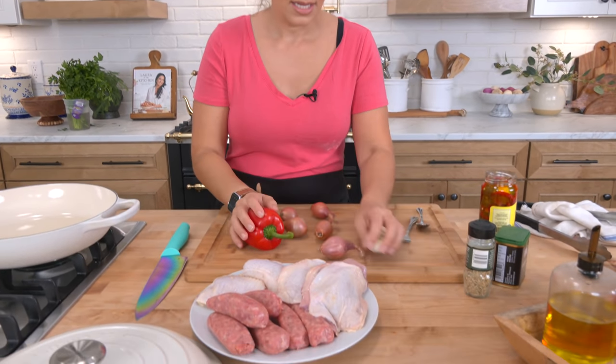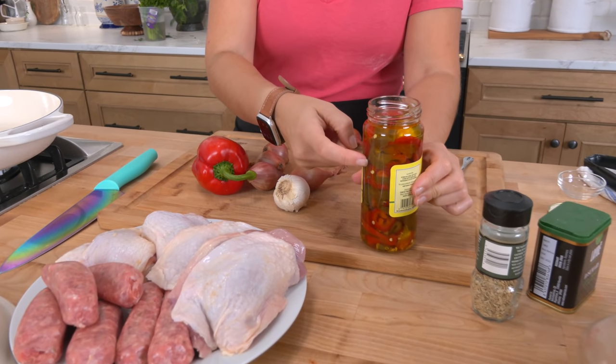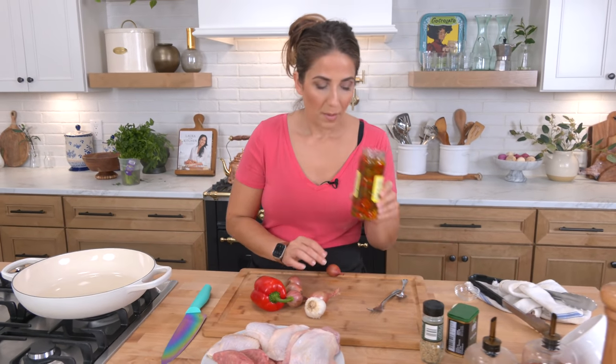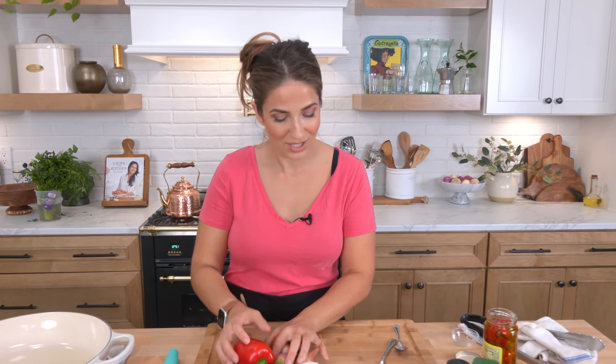I'm using bone-in skin-on chicken thighs, some sweet sausages, a sweet bell pepper, shallots, and lots of garlic. You're gonna get your spiciness from these pickled cherry peppers — they are very, very spicy, but one of my favorite things on the planet. You haven't lived until you've had a salad with cherry peppers in it. Then you'll need some wine and a little bit of chicken stock.